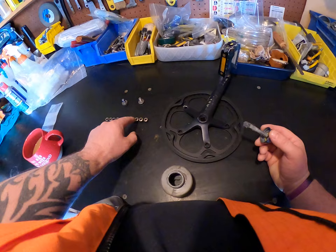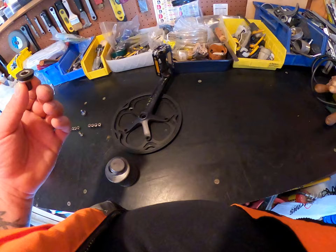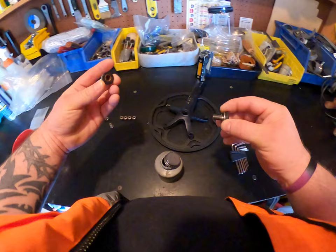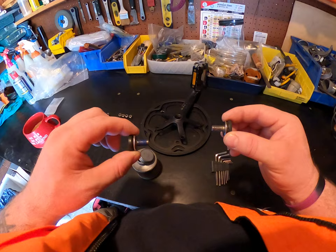These are the back sides and this is the front. Remember, we're using a number five Allen key on those, and I believe even larger than a six. These are the two main screws that will stabilize and hold the chain ring and the pedals into the bottom bracket.